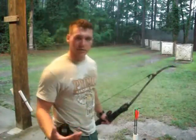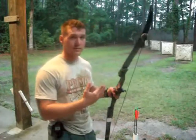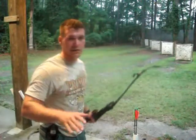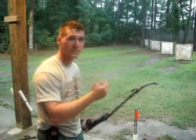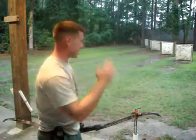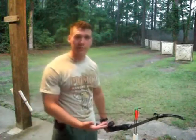Practice is going to make perfect with a recurve. There are no sights, so everything becomes one — you stare at your target the whole time. If your release and anchor points are consistent, it's going to send that arrow right there. Your natural instinct takes over, and that's what I love about the recurve.